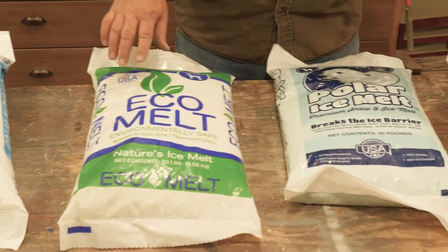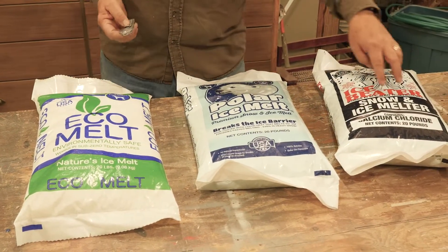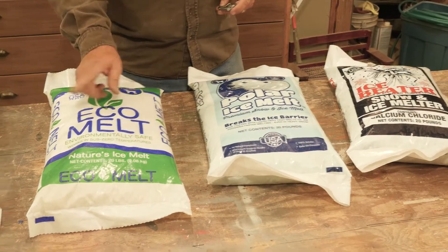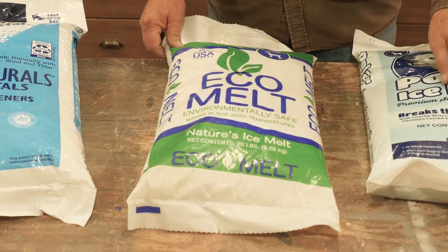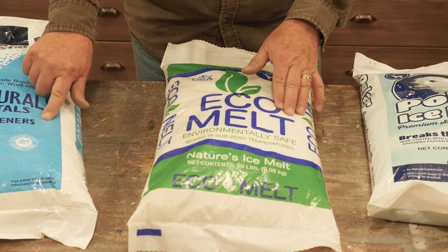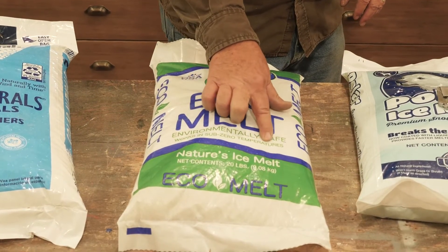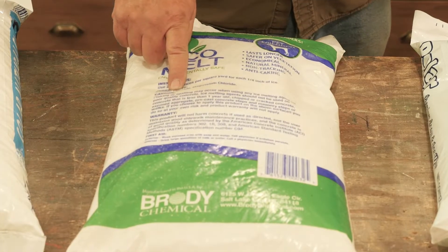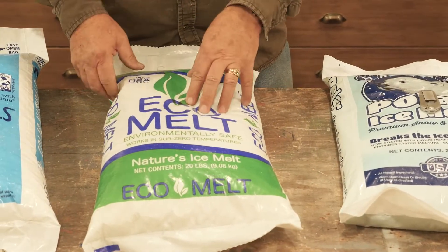Then there are these kinds of products — I want to thank my friends at Brody Chemical who manufactured and provided these for us to demonstrate. These three different products are a step up from regular sodium chloride crystals in that they have an additional ingredient. This is called Eco Melt. There's no colorant; it is a natural color. The granule size is a little bit smaller, which allows it to go into a brine. As it says on the package, it will work in sub-zero temperatures. Not only does it have sodium chloride, but it also has magnesium chloride — a melting agent that actually helps create a brine very quickly.